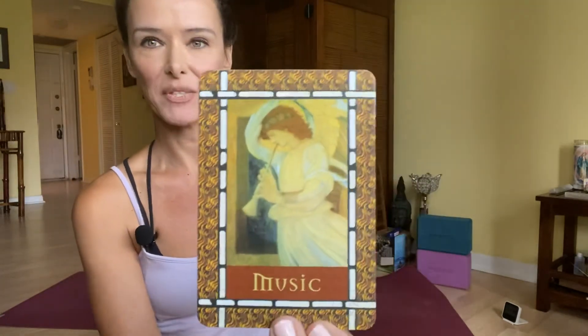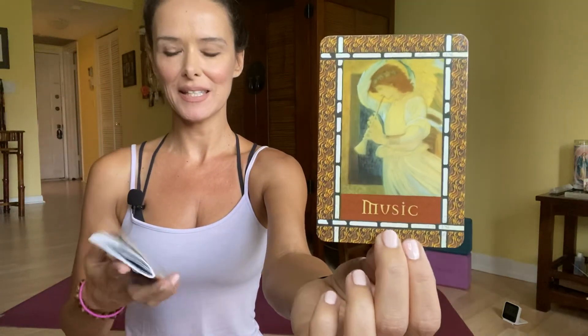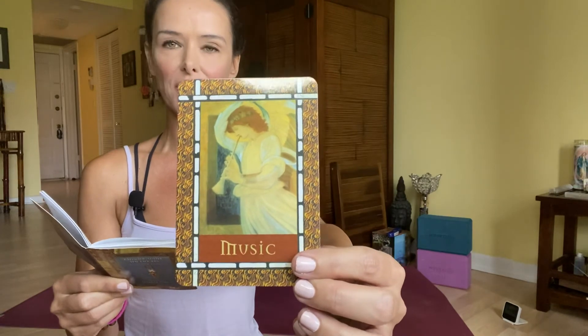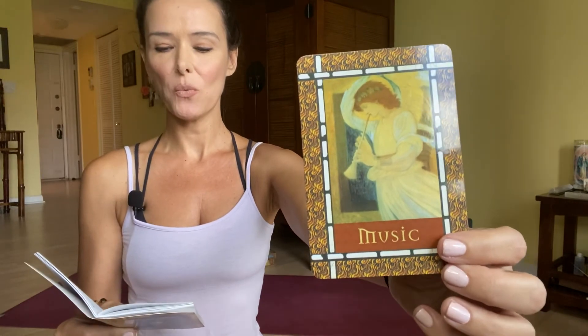The card is 'Music.' Right away I feel communication, vibration. What does this mean to you? Let's see what the book says — you kind of go by your instinct too; what was your first thought when you look at the card? So the angels guide you to immerse yourself in beautiful music. Music lifts your spirit above earthbound concerns and elevates your thoughts to divine love. You have angels with you who want to help you through the healing properties of music.